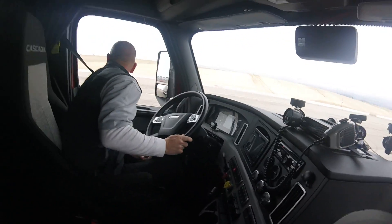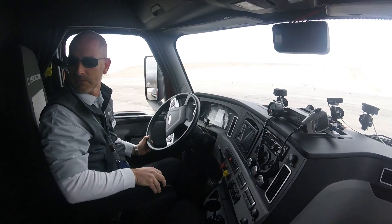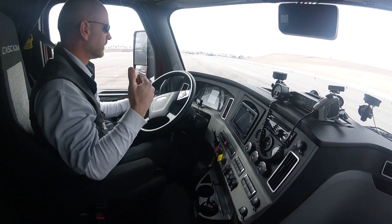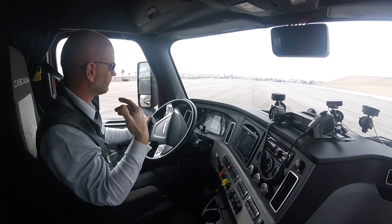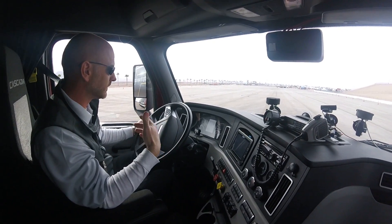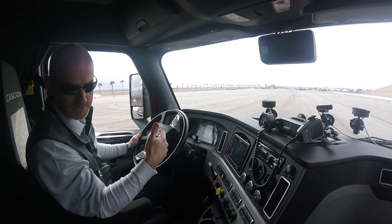I'll just stay on the pedal and put my feet on the floor when we get into that cone range. No cruise. You'll hear the acoustic warning — that's the first second. The second second, you'll feel us go into partial. In the third second, you'll feel us go into full.